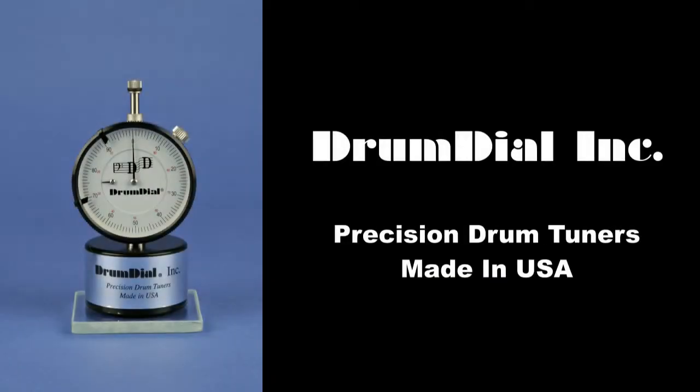Hi, Steve at Drum Dial and this is the second part of our Timpani Rebuild project. I'm making these videos because it's very important to me to fully understand how the Timpani works mechanically to get the best possible tuning.